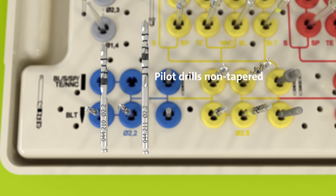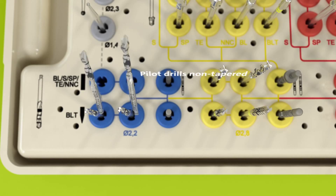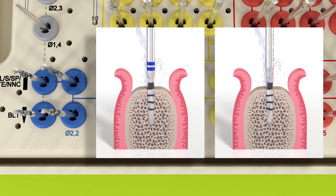The 2.2 mm pilot drills, both tapered and non-tapered, are stored in the blue inserts. For each drill, there is a short and a long version, depending on the available space in the patient's mouth. They are used for the first implant bed preparation.